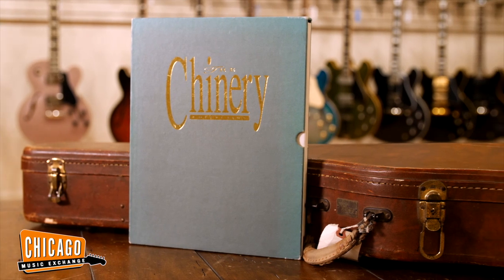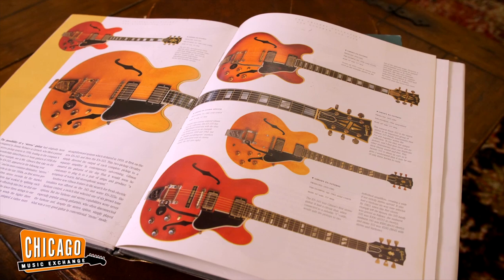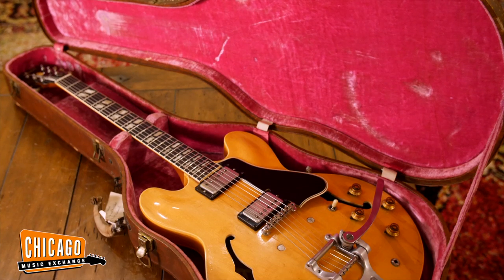It was also part of the Chinnery collection. The former owner of this guitar bought it from the auction of the Chinnery collection after Scott Chinnery had died.